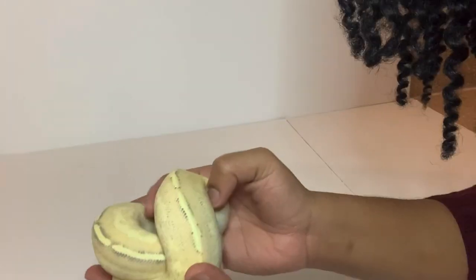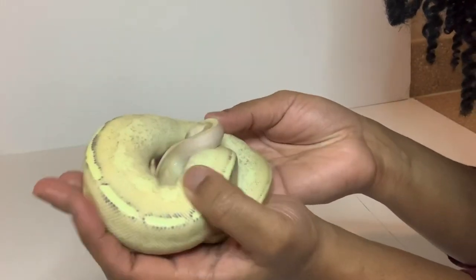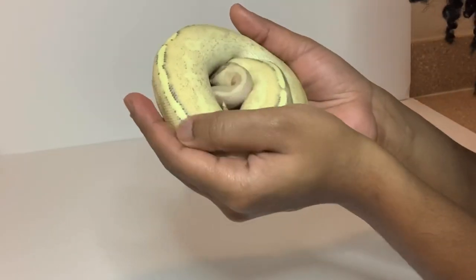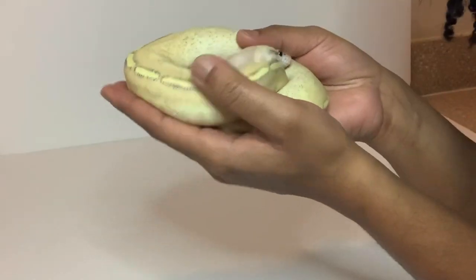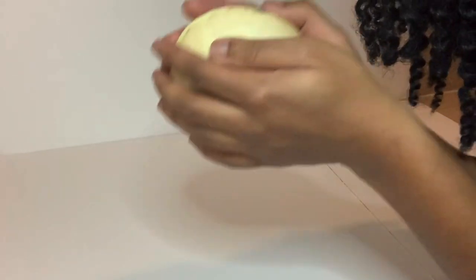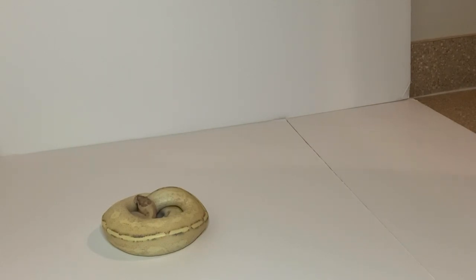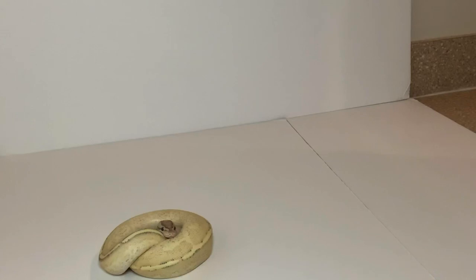One thing I want to show you guys is when you have a baby ball python — a hatchling or juvenile, because I think she's considered a juvenile at this point — if they're moving around a lot while you're trying to photograph them, you can literally just ball them up with your hands. They should cooperate for at least about 30 seconds, long enough to get a photo. It doesn't really work with big ball pythons, but with the babies, just ball them up nice and tight, set them down, and she'll stay balled up for some time, which makes her easy to photograph. All snakes have their own personality, so it may not work on all, but it should work on most.